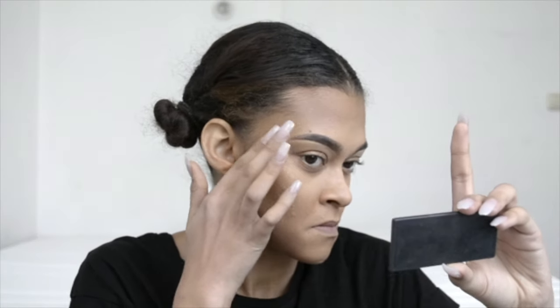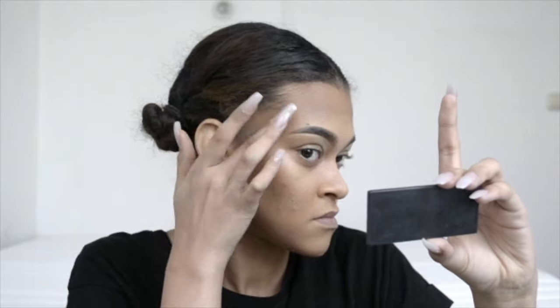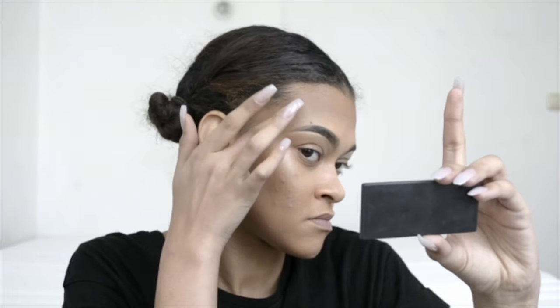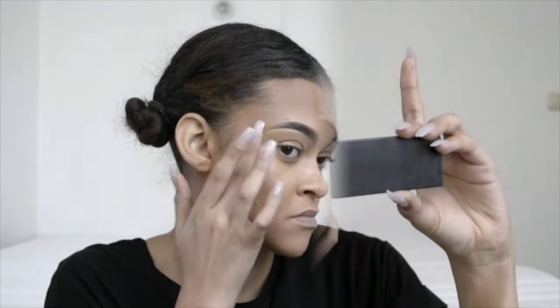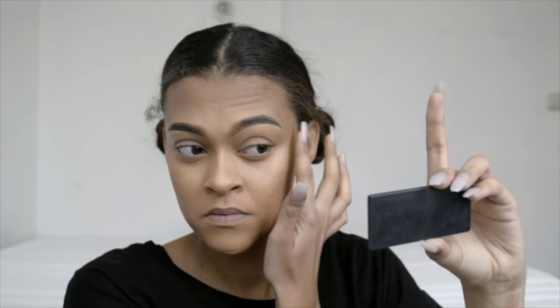For my highlight I start off by using a liquid highlighter — this one is from Amelia Night, it's the Bronze Shimmer Cream — and I place that on the high points of my face: my cheeks, my temples, down the bridge of my nose, and on my cupid's bow.